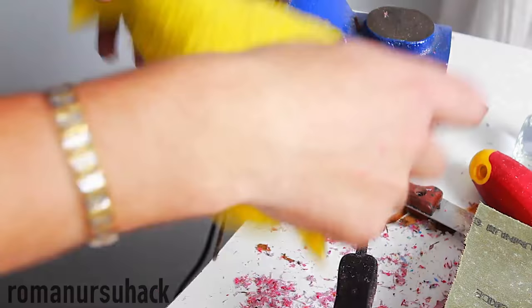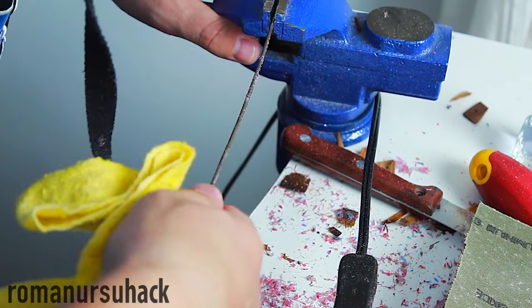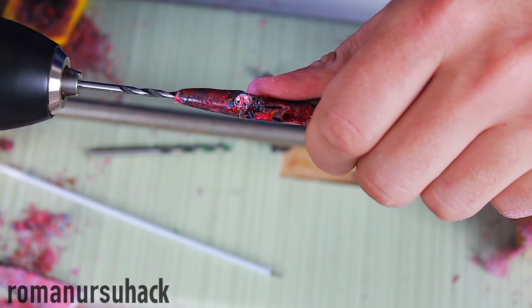In the end, we need to carefully remove the spoke from the center of our pen, widen the hole for the ink refill, and insert the refill.